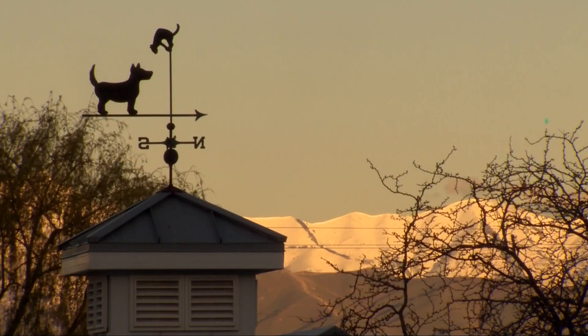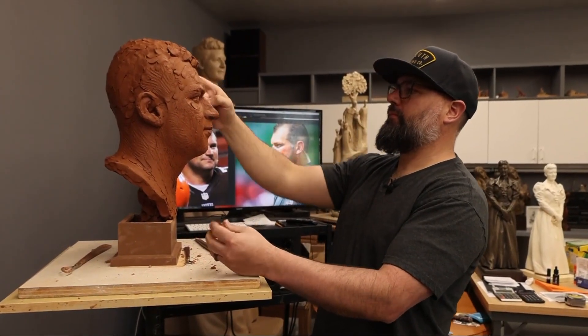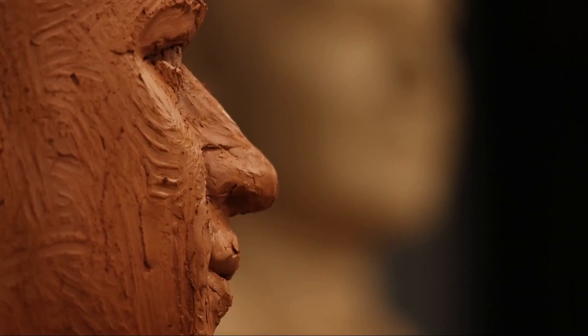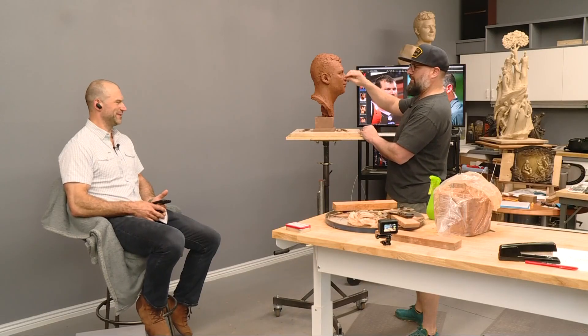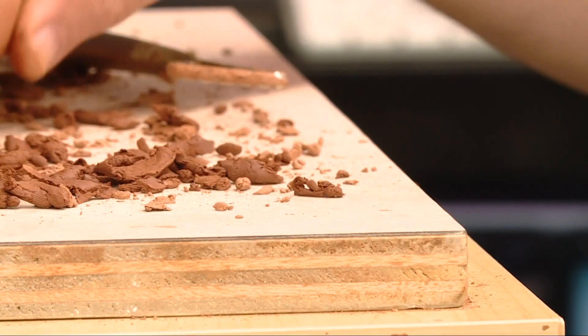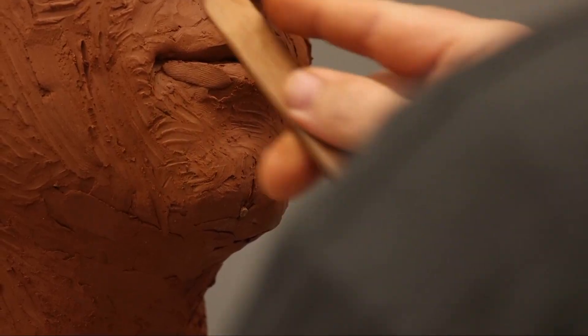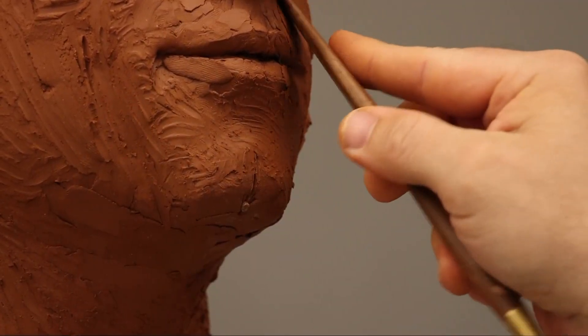It's late April. In a studio outside Salt Lake City, Utah, sculptor Ben Hammond starts the process of enshrining the newest Cleveland Brown into the Pro Football Hall of Fame by creating a one-of-a-kind bust. Hammond uses about 40 pounds of clay to create a masterpiece. The first step: decide what expression will forever be preserved on Joe Thomas' bust.